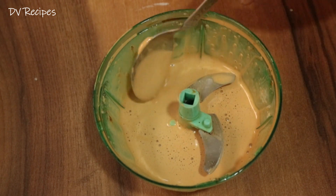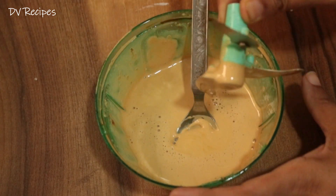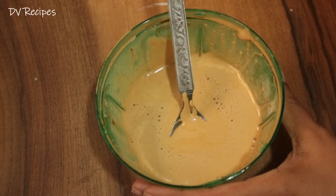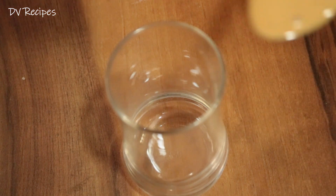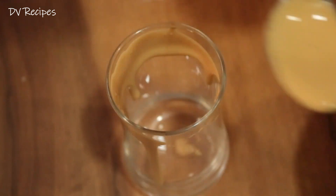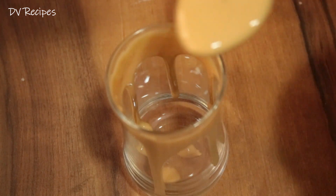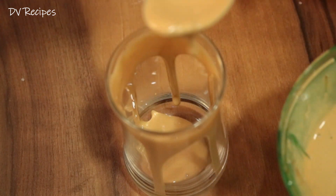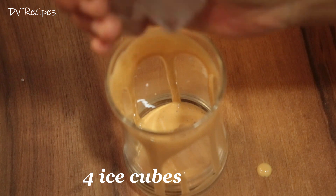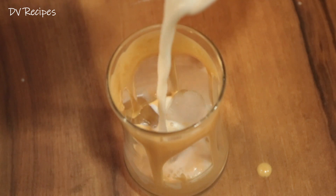Now we will put it in a glass. I will add the chopping blade to the top. I will add the cream texture to the side. I will add 4-5 ice cubes to the top, then I will add 1 glass of milk.